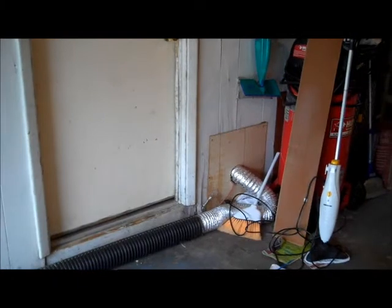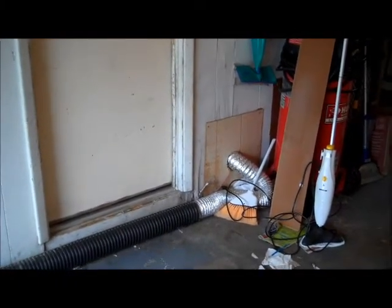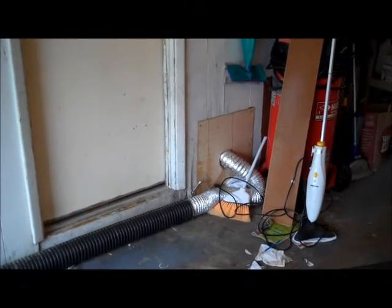Hello there, it's Brian Murphy bringing you another inspection moment through the eyes of the inspector. Today I'm in a property in Grand Prairie, Texas.